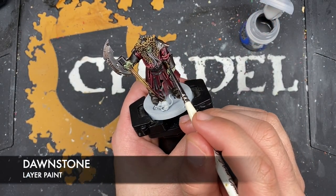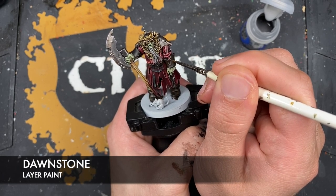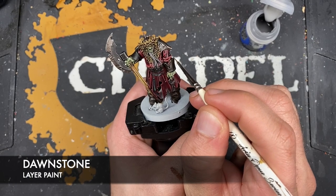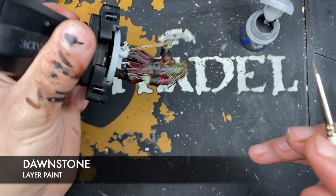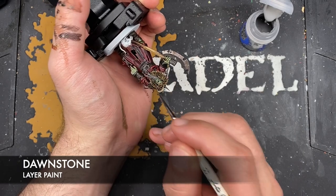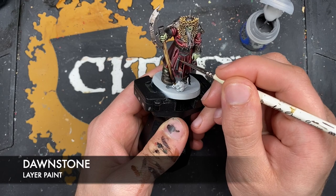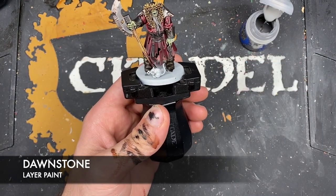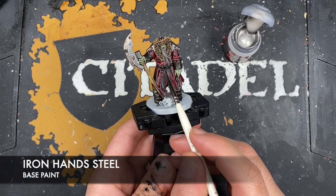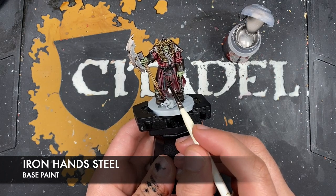With that done, what we're now going to do is take some Dawnstone and use this to highlight our brown, just by picking out the sharpest points in the leather - similarly around the cuff. We can also use this to highlight our black details as well. With that done, what we're now going to do is take some Iron Hand Steel to highlight all of our silver details. You can also use this to paint in the buttons.